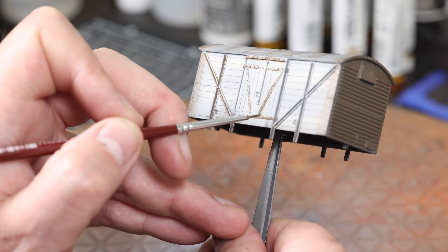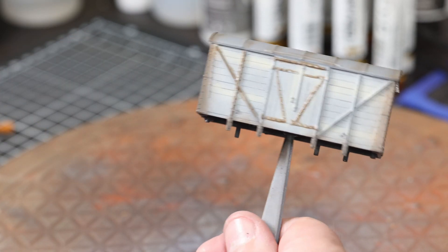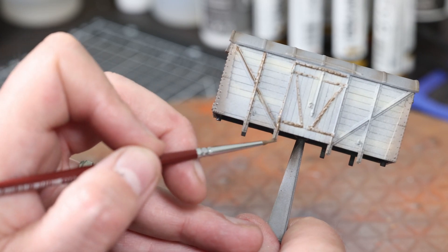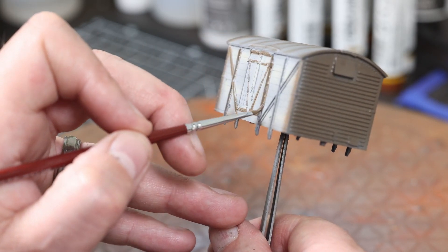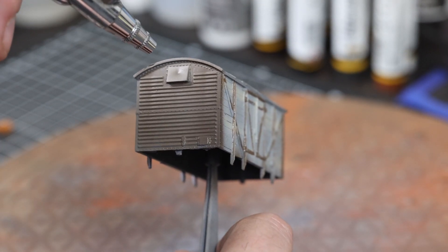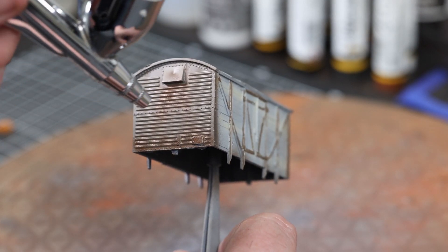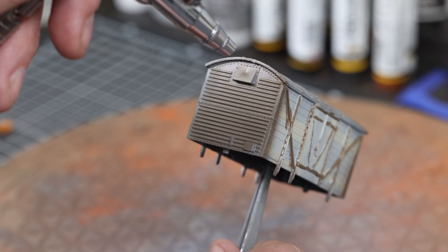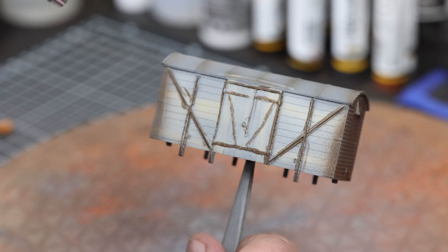If I was doing this as a proper model rather than just a test piece, I'd probably take a bit more time and care and maybe use a finer brush. But a lot of this you won't see anyway. On the ends I'm adding another color — mahogany, a brighter reddish-brown Model Air color — just to add variety to the rust effect on that area, and that's pretty much done for this section.